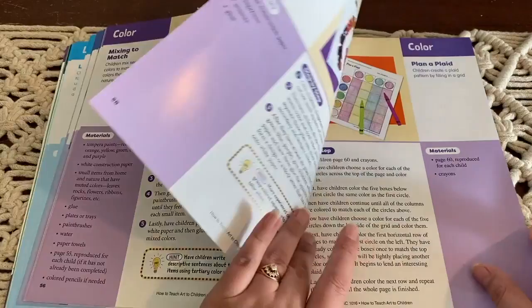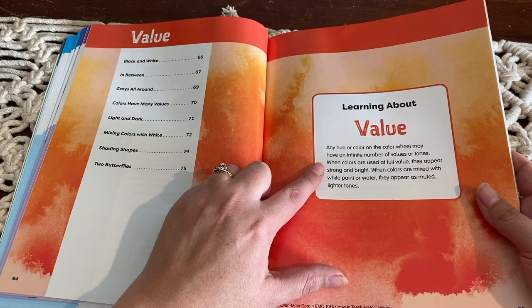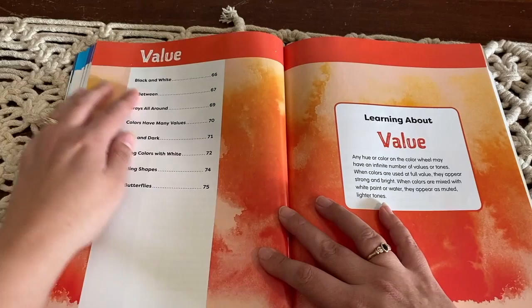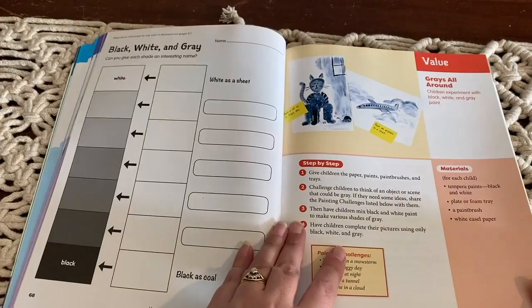There's a section on learning about value — I had never really heard of that concept before. It says any hue or color on the color wheel may have an infinite number of values or tones. When colors are used at full value, they appear strong and bright. When colors are mixed with white paint or water, they appear as muted and lighter tones. So it's going through basically shades — looking at black, white, and in-between grays. The activities cover: colors have many values, light and dark, mixing colors with white, shading shapes, and an activity called 'Two Butterflies.'